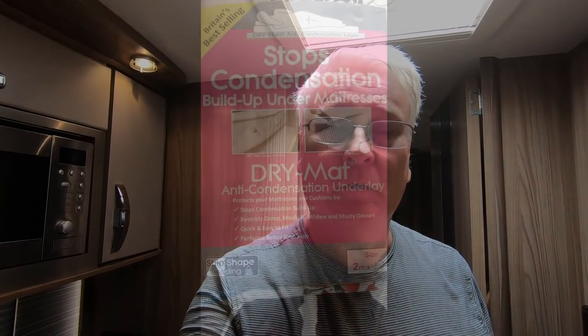Anyway, if you like what you see, remember to subscribe, give us a thumbs up, and hit the bell icon as well. We'll catch up with you soon.